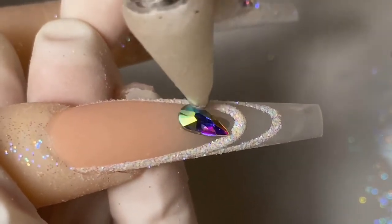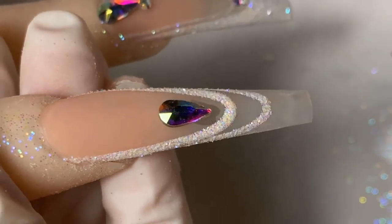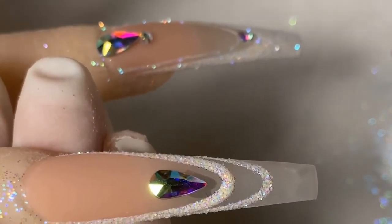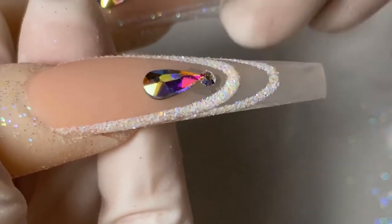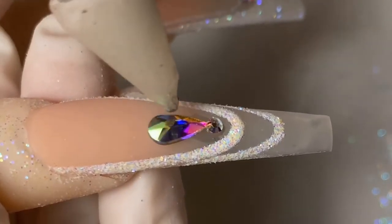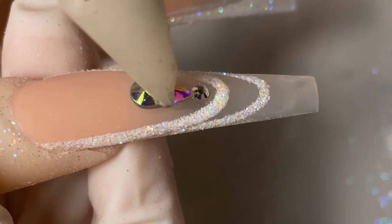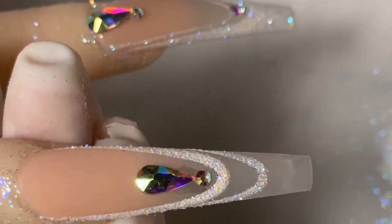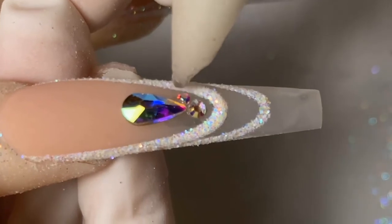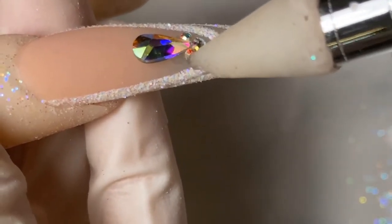If you want the base coat to dry faster you can use an activator around the gems, but make sure the base coat is not on top of the gems. When you use the activator on base coat that's on the rhinestone, it makes them super dull. That's why I like to let my dip-and-base air dry. Also make sure your dip-and-base is not super old.